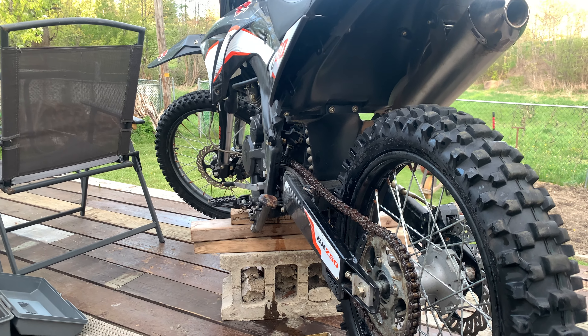Once again, we're gonna take this bad boy out on the track, do some riding, and when the video is available I will drop it. Thanks for watching.